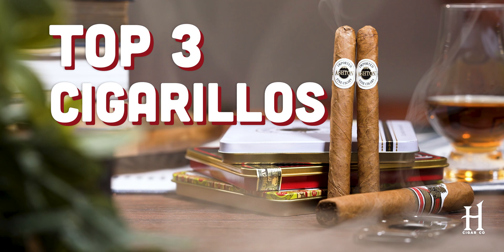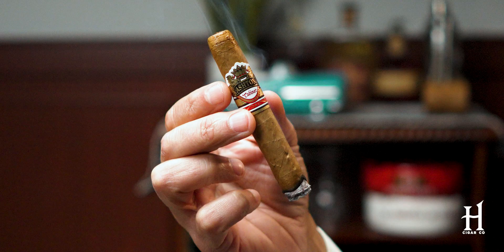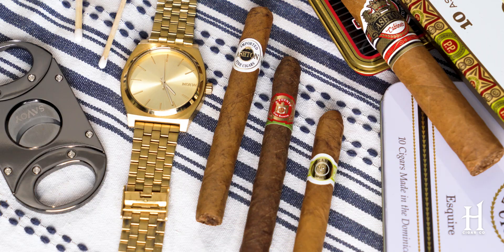So for example, this Ashton Esquire tin — there are 10 cigarillos in this tin. When I lean on a size like this, I do it when I don't have a lot of time. It's pure and simple. I want the flavor of a cigar like this Ashton Cabinet, which is even a petite Corona, but it's still going to take me 30 to 45 minutes to smoke. A cigarillo? 15 minutes max.